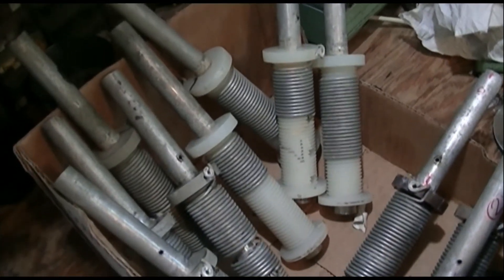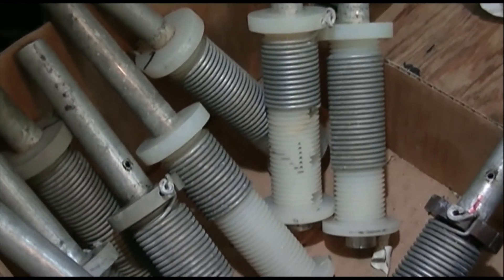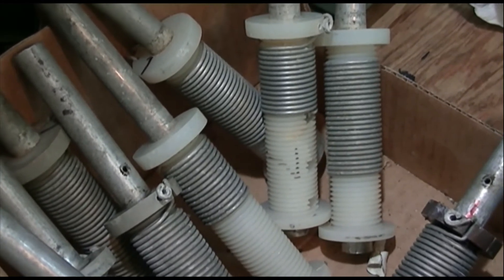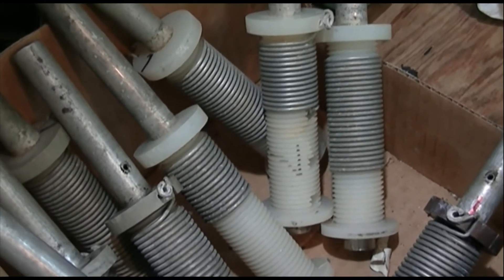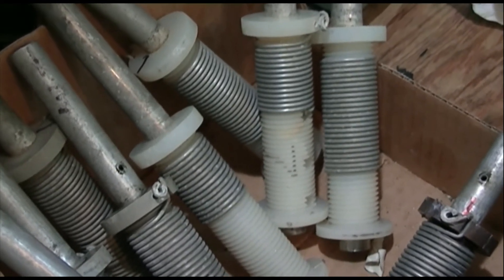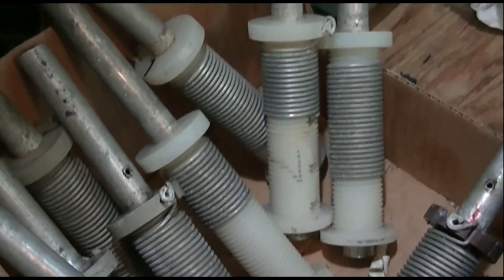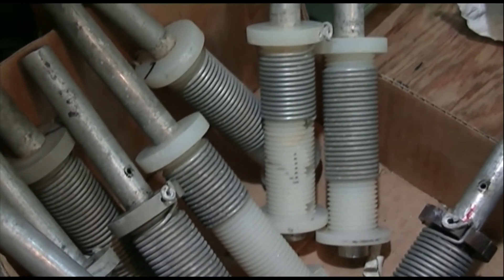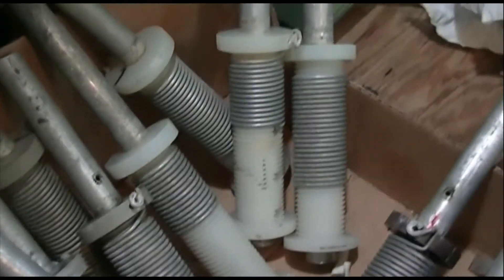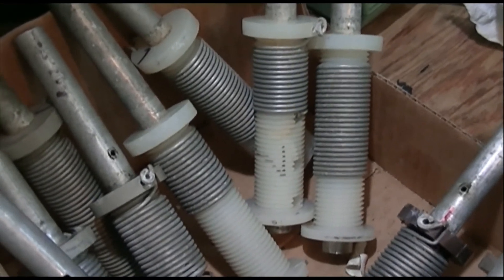Here you see a typical pair — an inner and outer coil from the inside of one trap — and you can see that the inner coil always has fewer turns than the outer. By counting the number of turns you can determine whether the coil pair is for the reflector, director, or radiator.